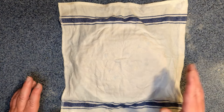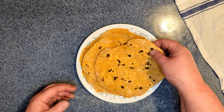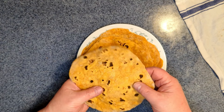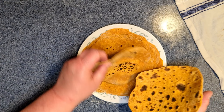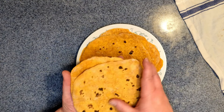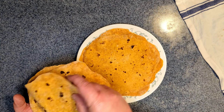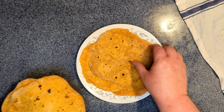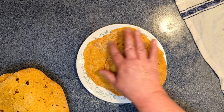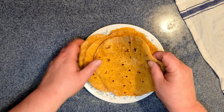Here we are, all done. I keep them under a slightly damp dishcloth to keep them moist and warm so they're all flexible and pliable. I started getting more bubbles towards the end. It does help to brush off a little extra flour so it blends a little bit better. They are all just soft and good. In the beginning I didn't dust them off so much, which is fine — it just appears a little different.